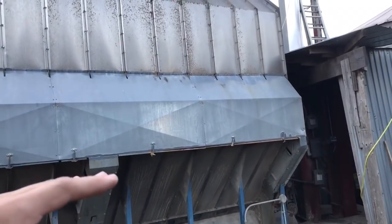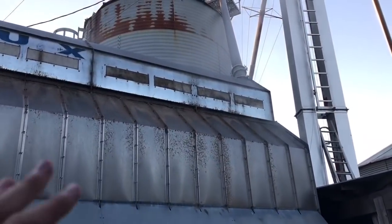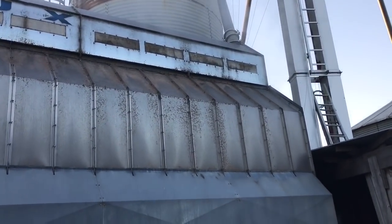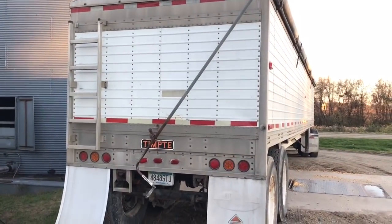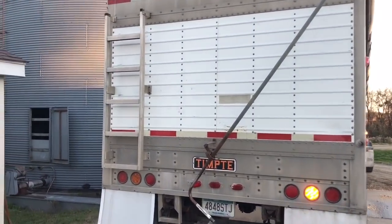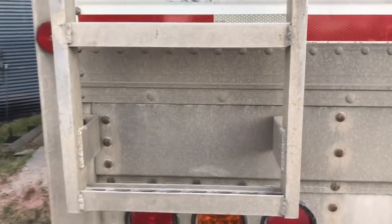Those first few percentage points of moisture come off really fast and then it works its way down. We're trying to get it below 15%, so we're taking at least 10 points off this corn. Steam is always really cool to watch, especially at night when the yard lights come on. I left my blinker on pulling in here — that's alright. Just not my day. I've been up for 31 hours; I worked last night and just came straight out here.